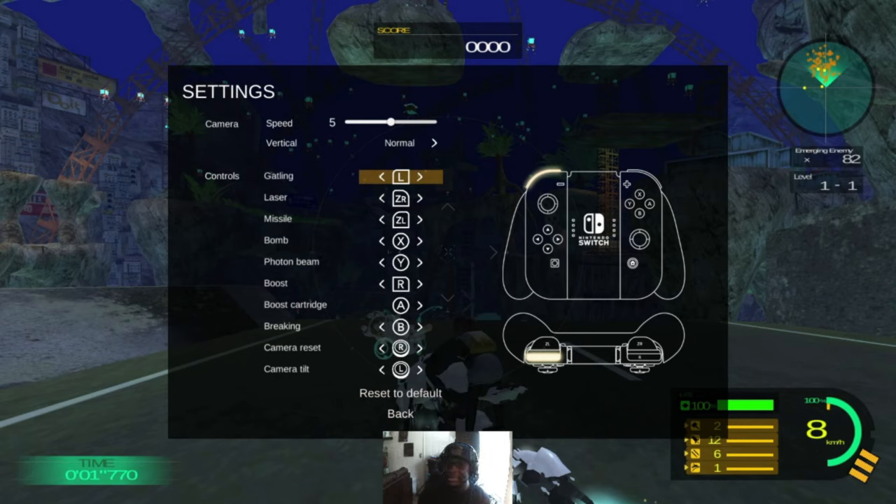Oh, you can reset the camera — that's interesting, I have to give that a shot. And then camera tilting, and you can change the camera from regular normal or inverted. I have mine on normal because it was that much easier to control. I think when you first start it, it actually is inverted. That may be fine for some, but thankfully the option is there — I just wanted to showcase that.